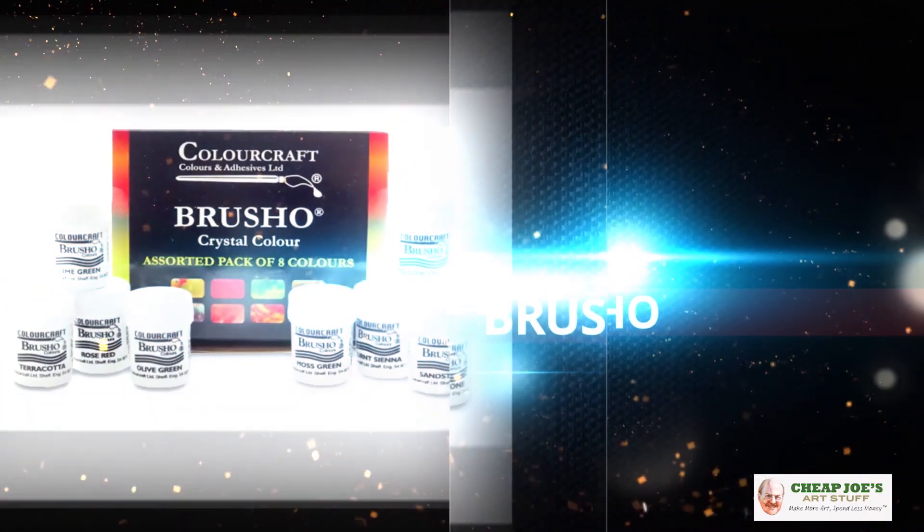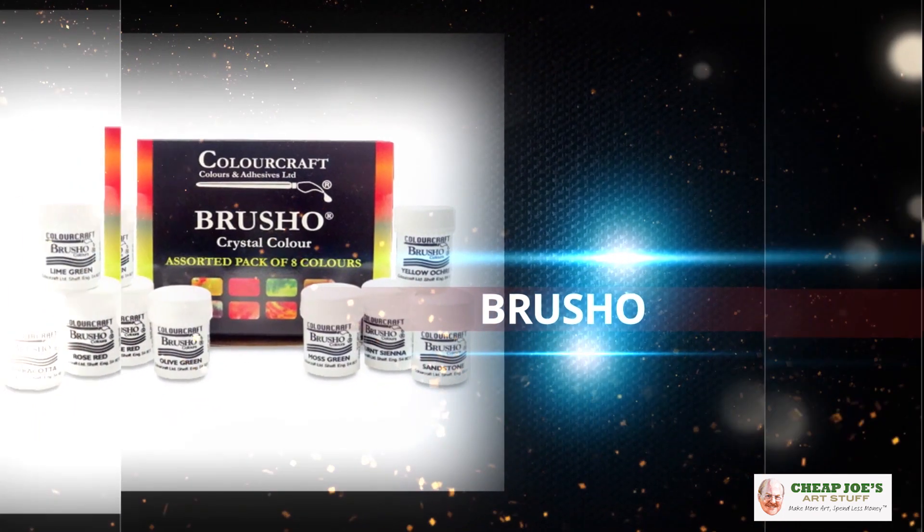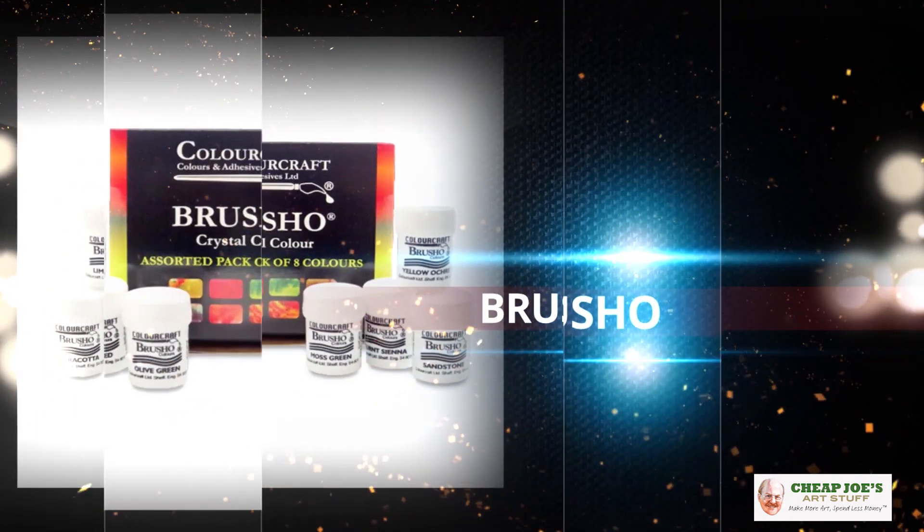If you've never heard of Brusho, it is not a tooth powder — for your own safety, don't ever put it in your mouth. But it is a fascinating new watercolor media, and I actually don't have all that much experience with it.